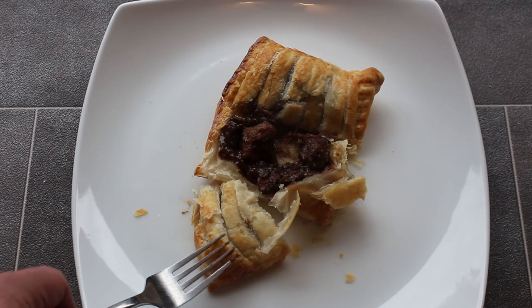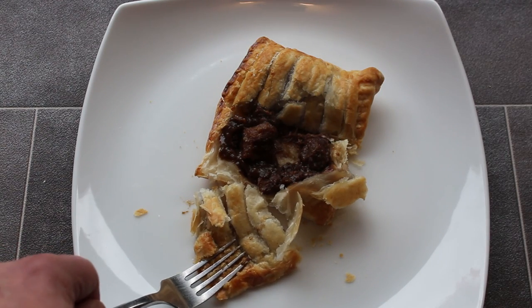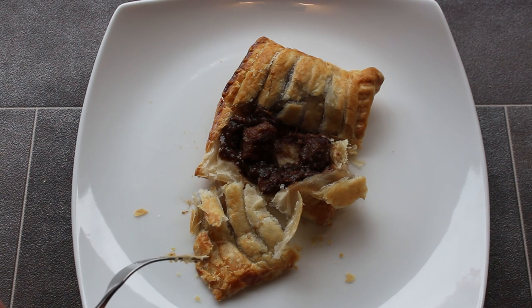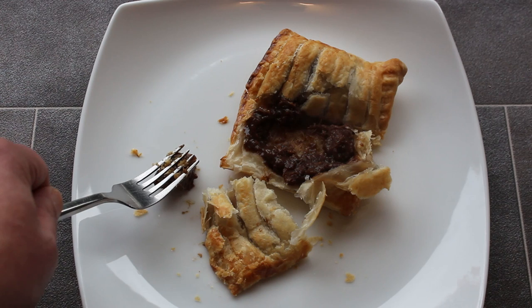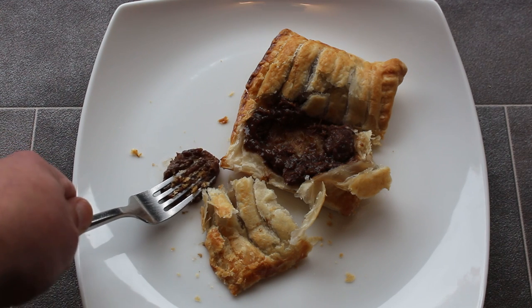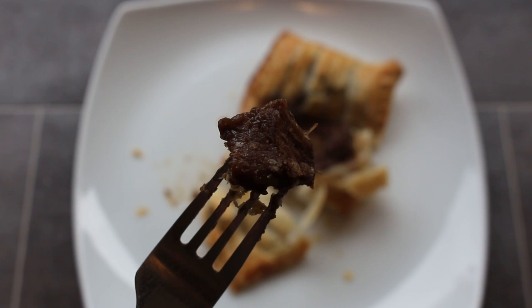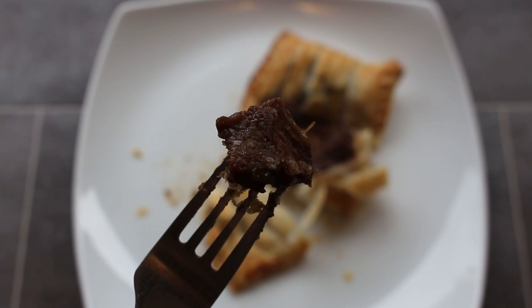Let's have a little listen to the pastry. Oh, very crispy indeed, particularly on this corner. And let's mush the meat. Well the meat fought back well - it wasn't having any of that. It's pretty much retained its original shape.